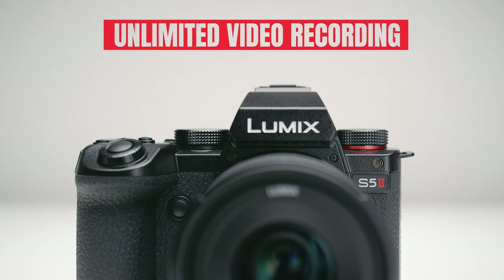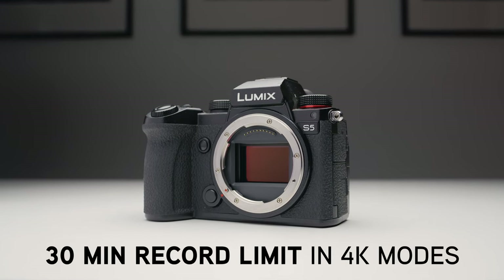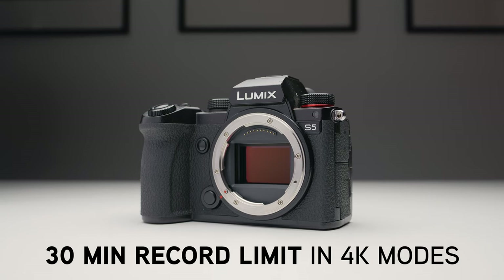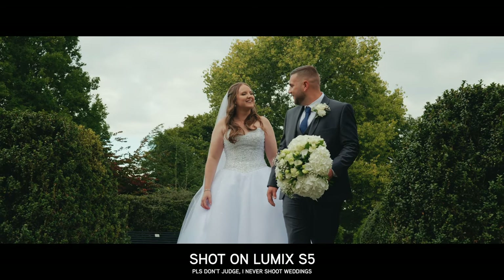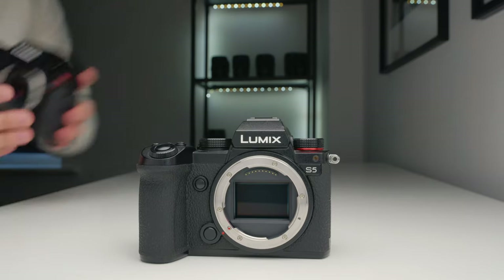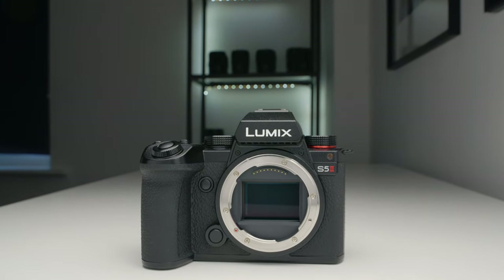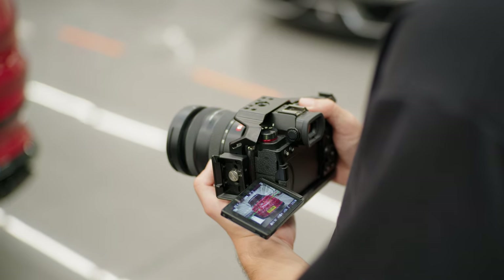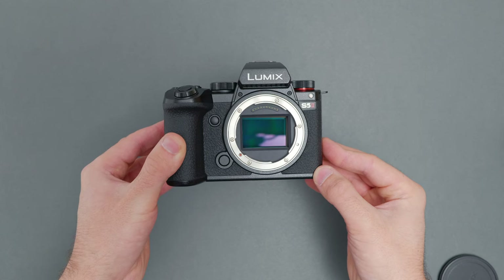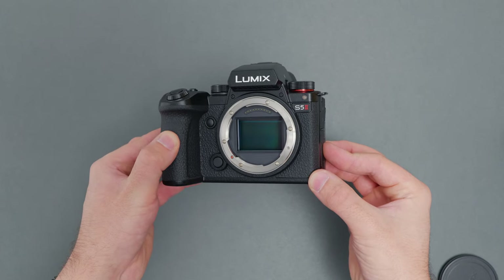Another key reason to upgrade to the S5 II from the S5 is the unlimited record times, because the S5 was limited to 30-minute record limits when shooting in 4K. If you shoot events or wedding ceremonies, that might have held you back quite a bit. For me personally, I never record for longer than 30 minutes at a time, so it's a give or take depending on your use case.